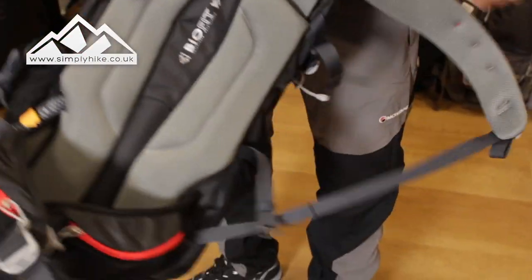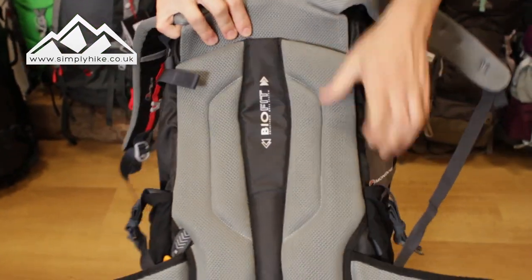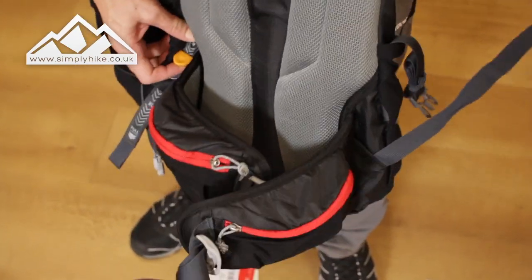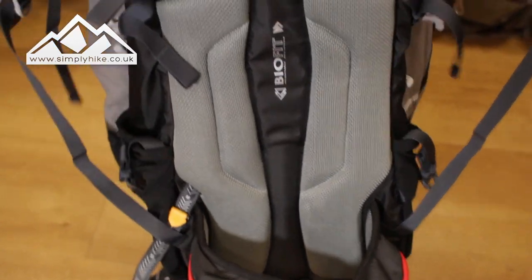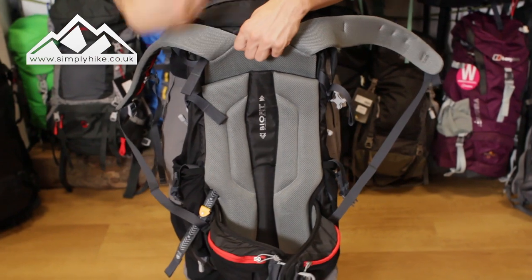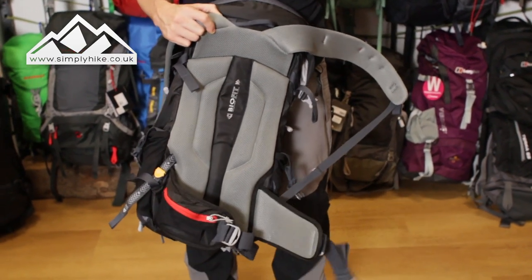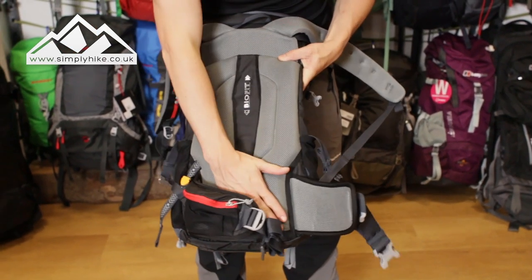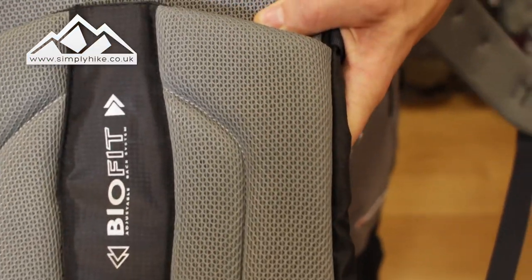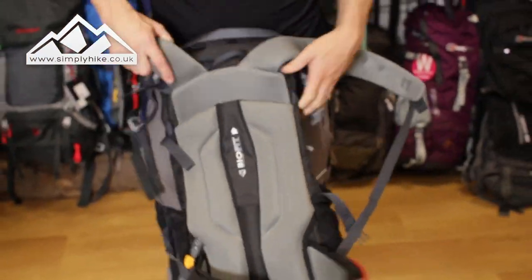As we take a look at the back of the system, it does have a bio-fit back panel. What that means is you can loosen it up and that raises or lowers the top part of the rucksack, allowing you to adjust the back to fit your needs. When playing around with that, make sure the rucksack is fully loaded so you get a true fit. The padding on the back is thinner at the top and thicker at the bottom to protect your lower back.